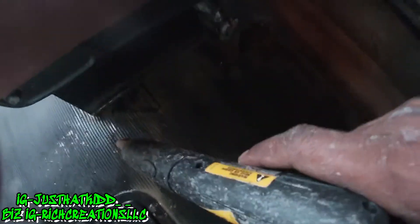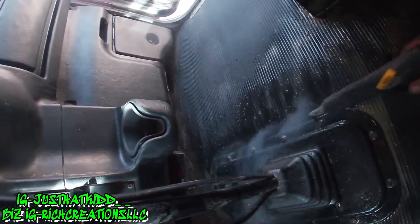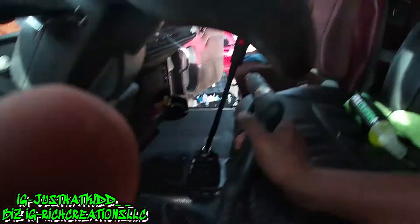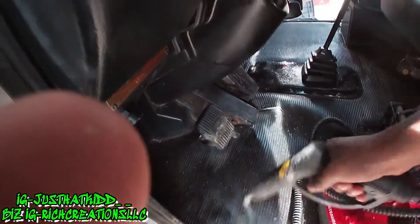I'm still working on the floor, using the steamer to get all the stuff out of the cracks. It looks like it's about to storm — I don't know if y'all can see that — so I'm trying to hurry up. Let me see if the floor is looking clean. I'm going to go ahead and finish up and then show y'all the end result.